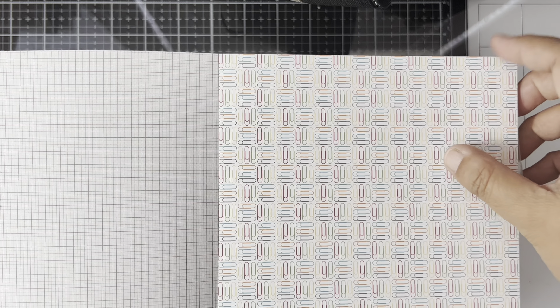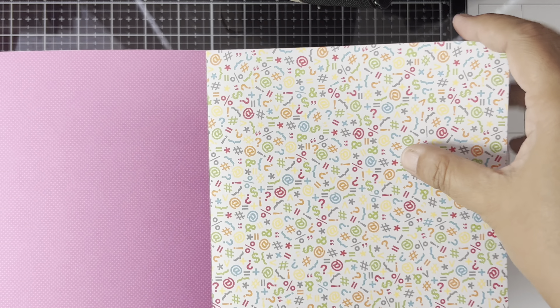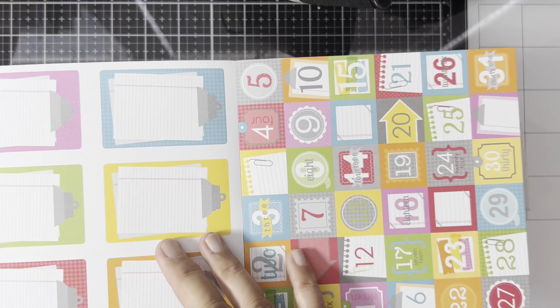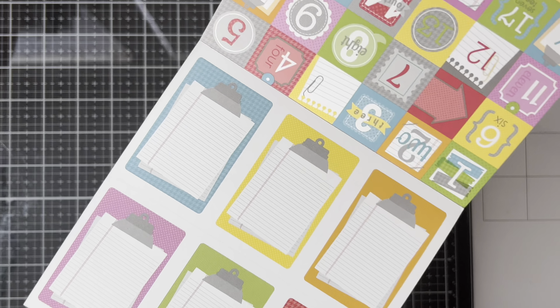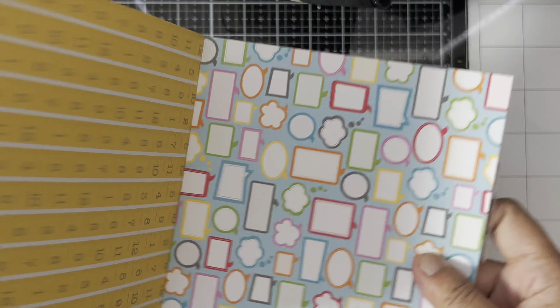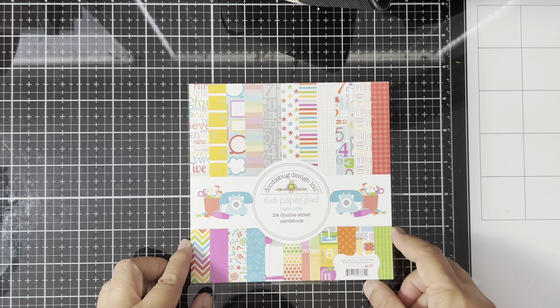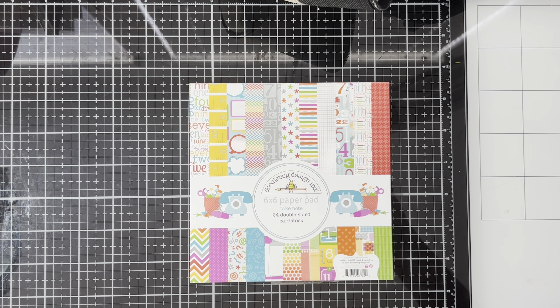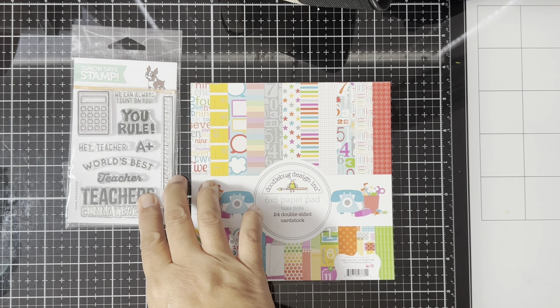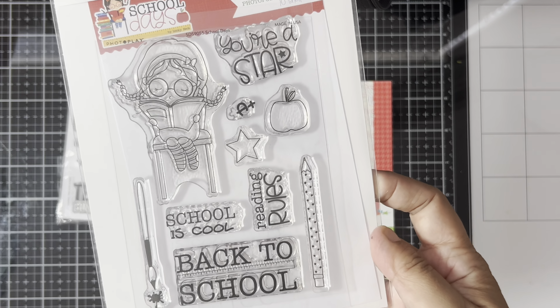It says on the front it's from 2013, so I got this a few years ago when I started crafting. I love the super bright and fun colors of this paper pad — it's giving me a school vibe, so I'm making 10 cards for school, for teachers, and for my kids' classmates. They'll be starting school in like three weeks so we're getting ready for the new school year.